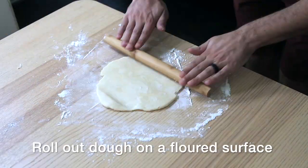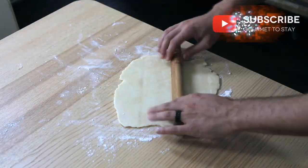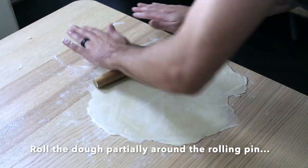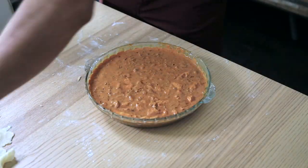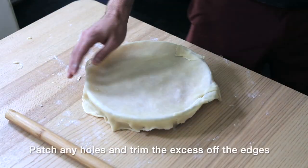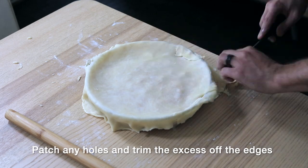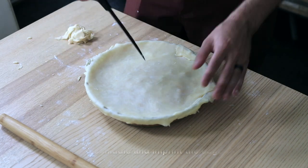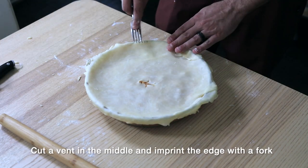Gordon Ramsay always says he loves things that look rustic. Well, he would be very proud because this is going to be very rustic. I am by no means a baker, and as you can tell, it's going to look a little rough. You can decorate your pie by putting stenciled cuts of dough on the top. I'm just trimming the edges, crimping them with a fork, and cutting a little vent for steam.